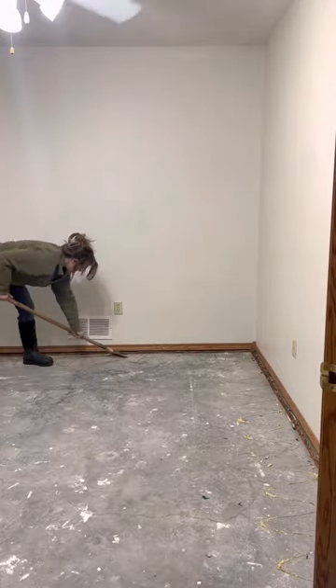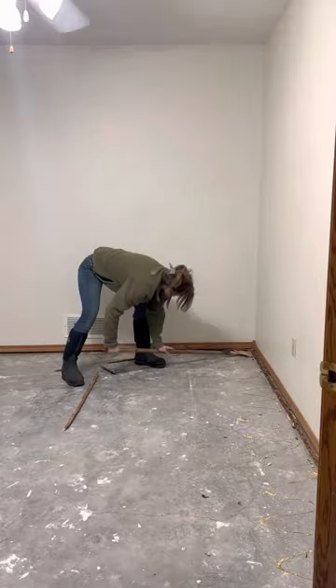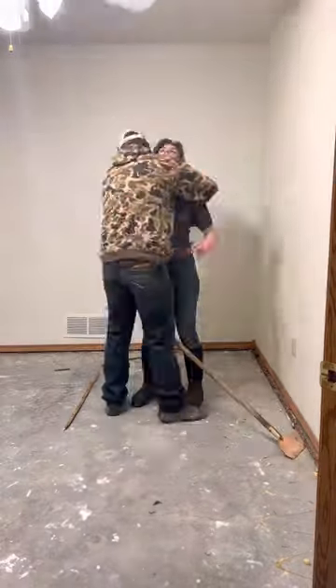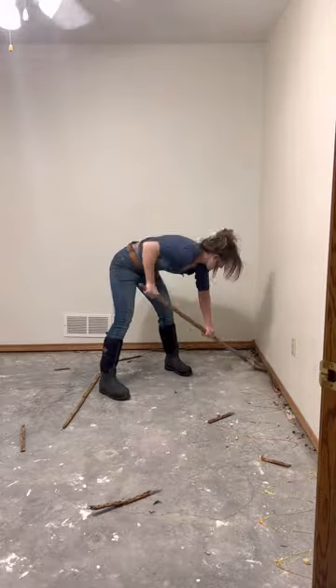Hey guys, watch me hate my life while I explain what I'm doing. I'm on a mission to paint my basement floors a light tan color because I have a whole house downstairs and I can't even use it because it's just concrete. So I moved all the stuff out of there.